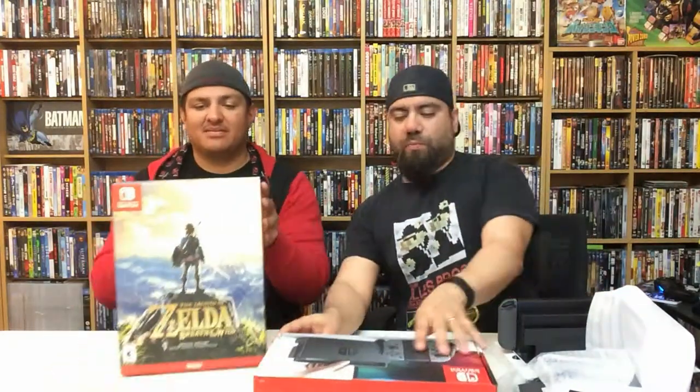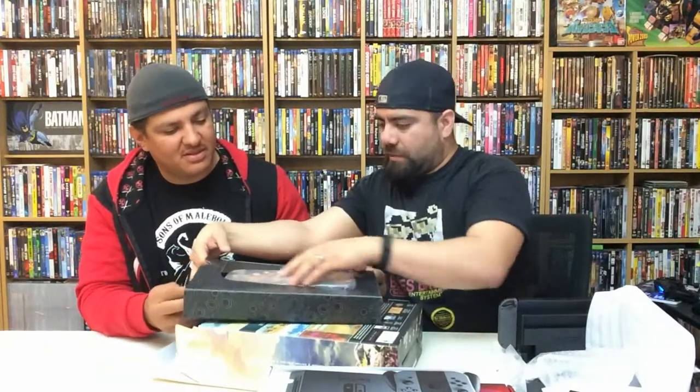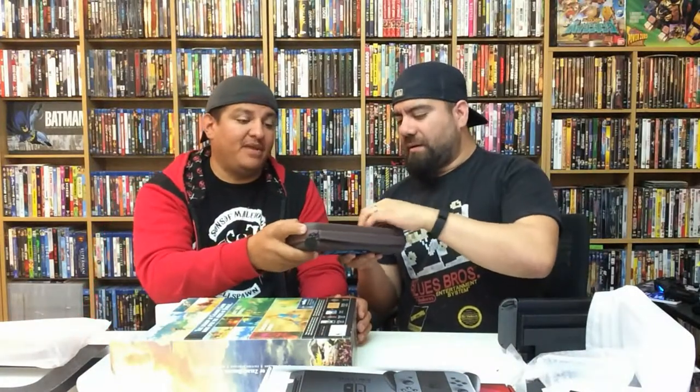Go ahead and open up the Breath of the Wild Special Edition to show everybody. Right off the bat, again like David mentioned, there are layers. This is the carrying case for the Switch — it's a cool Sheikah-inspired carrying case. You're really going to need one because you don't want that screen getting all beat up, especially if you take it on the go. And it has this hard rubbery material — they better be durable to protect it.